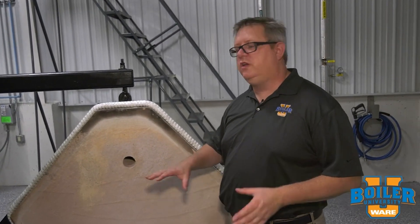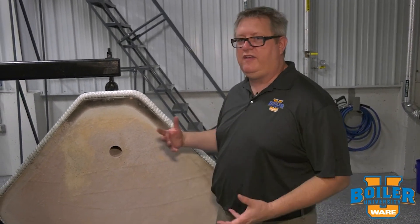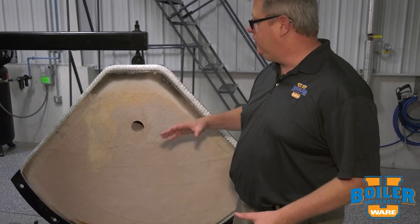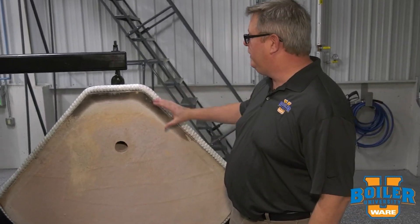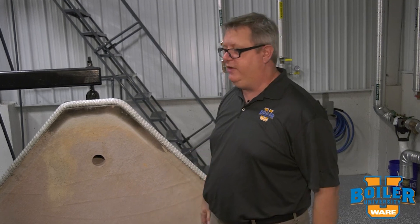On this week's boiler tip we're going to take a look at the rear door refractory. We've got this boiler up for inspection this week, and when we got it open, inspecting the refractory is an important part of the inspection — because if this rear door deteriorates we can start getting overheating of the metal of the door, and that can lead to failure.